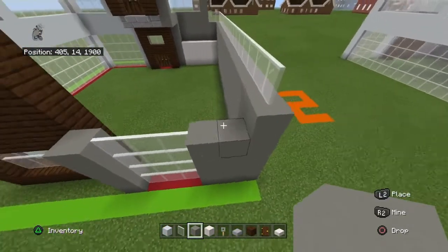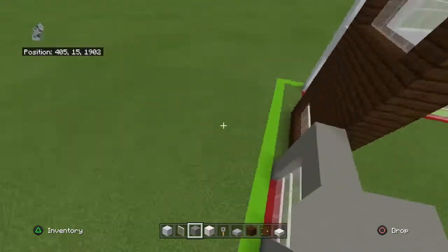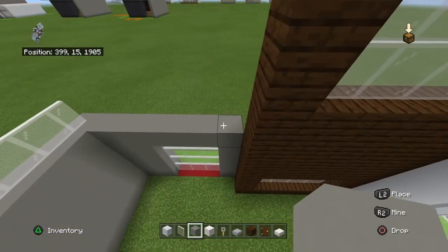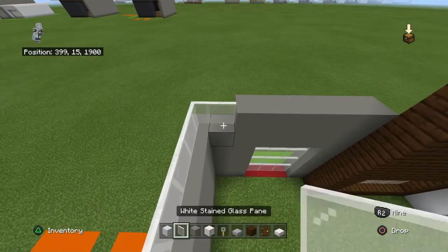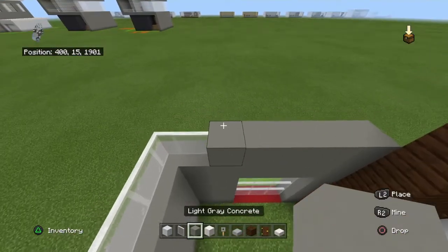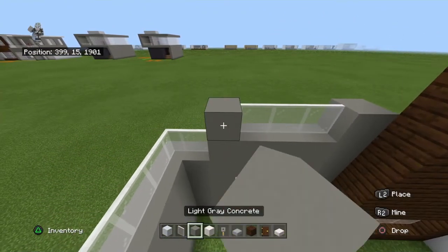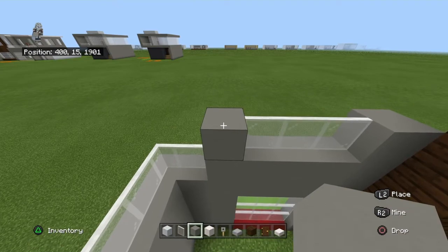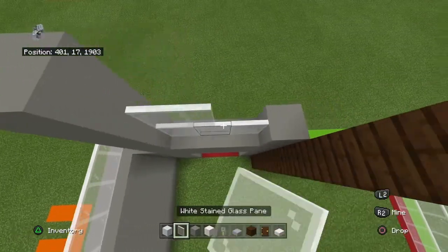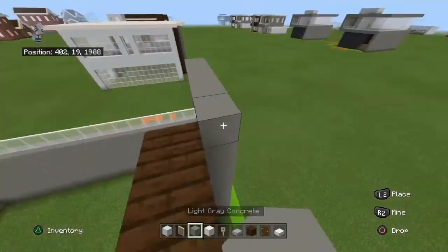Place one more light gray concrete on top of that. Now going right to left, place five light gray concrete and then a white stained glass pane. Then going left to right on top of the light gray concrete, place a light gray concrete, three white stained glass panes, and a light gray concrete. Copy that row two more times, and place a row of light gray concrete on top.